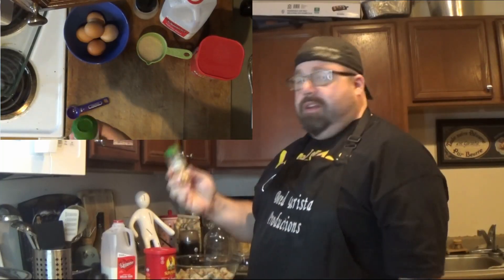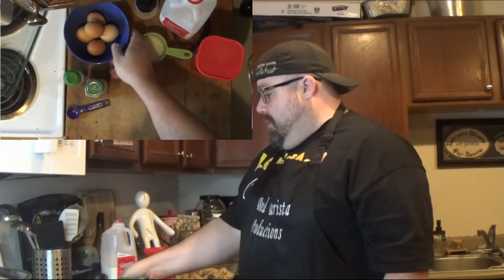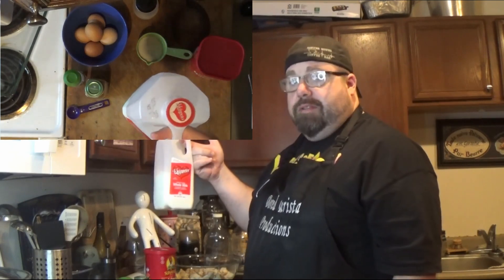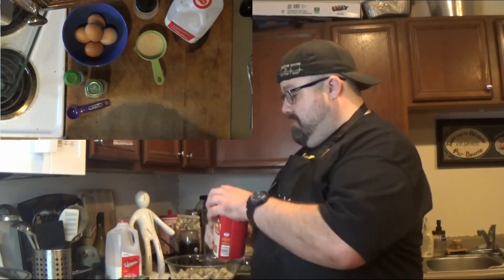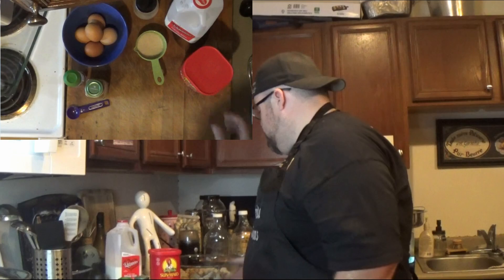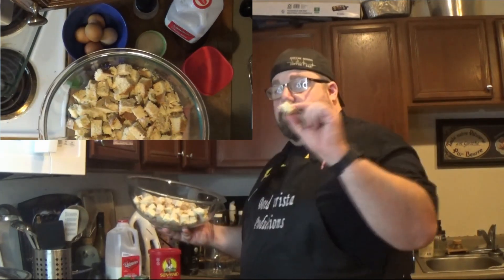So we're going to use a teaspoon of nutmeg, a teaspoon of cinnamon. We got five eggs, four cups of milk, half a cup of sugar, a cup of raisins, and one homemade French loaf all cubed up.